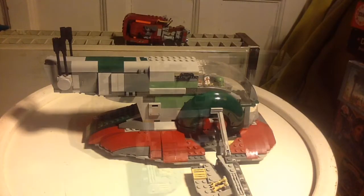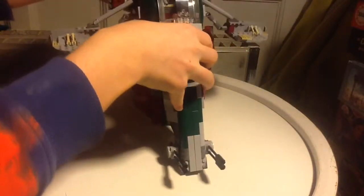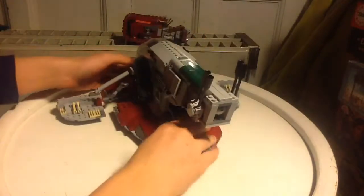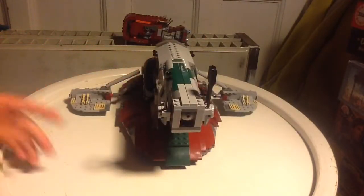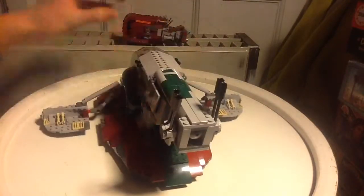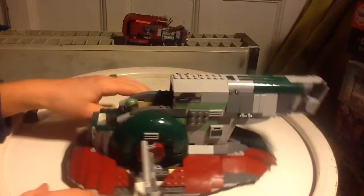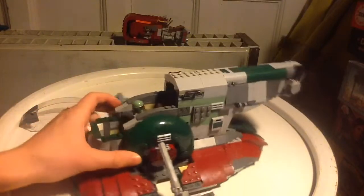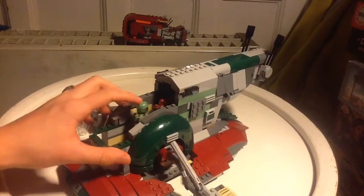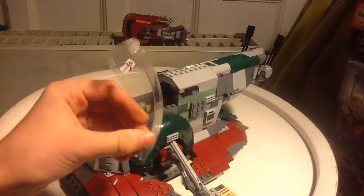Let's start with the set. You can stand it up like this - you can't stand it right here like this or it will fall. Let's just show the first play features right here. You can see right here - you have this door and you can open it. Let's just take this area first.